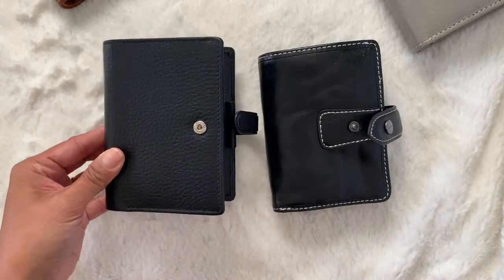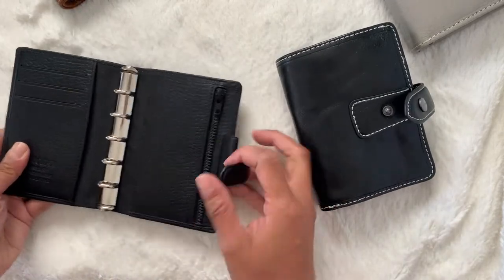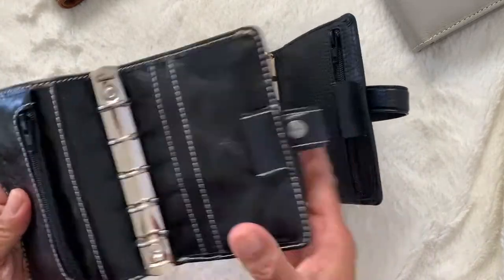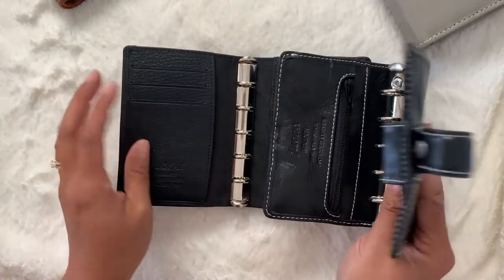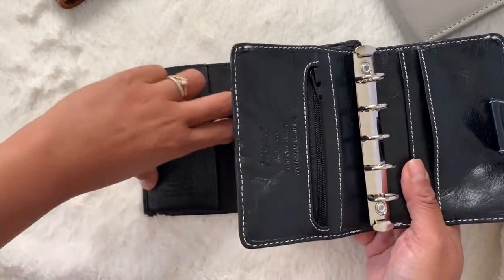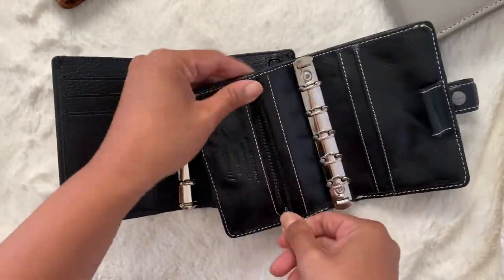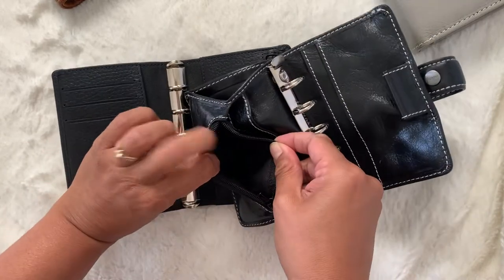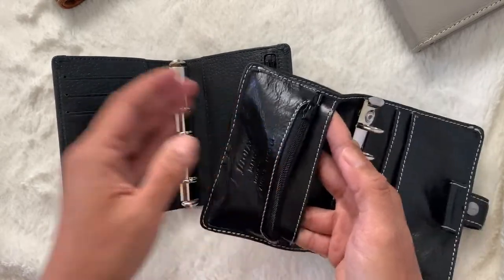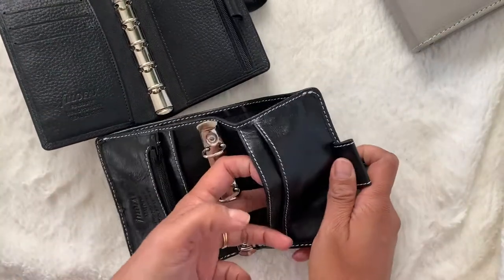The thing about the Finsbury is that it does have more structure than the Malden. So when you open it up here, the fronts are different. On the Finsbury, you have three upright pockets and a pocket here in the back. The Malden has a zip pocket at the front that is quite big for a mini and two pockets here for a card. In the back here, there is no back pocket, but the Malden mini does have two.